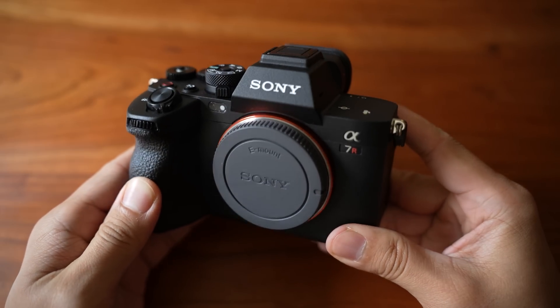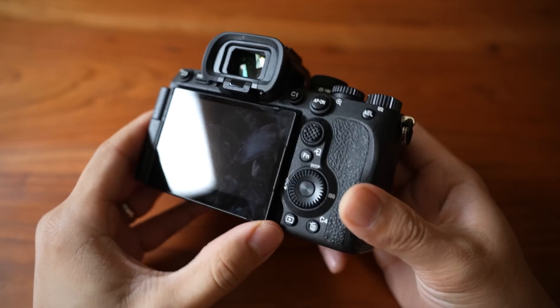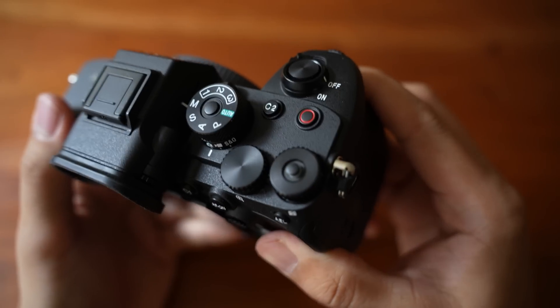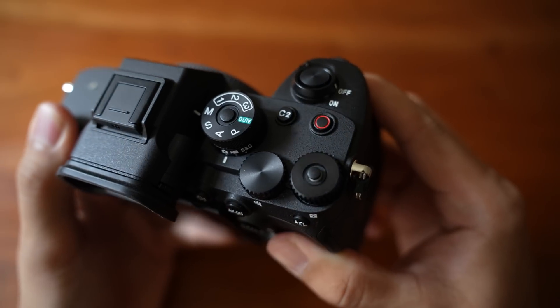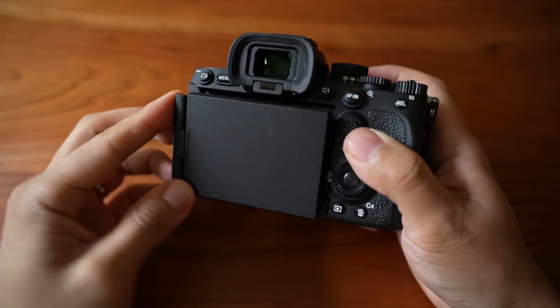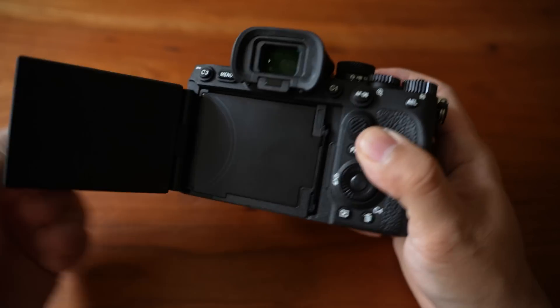Starting with the hardware, at least aesthetically, this is probably the least amount of change that we've seen on any Sony cameras. The layout's pretty much identical to the A7IV, which was the last camera that they released. The exposure compensation dial is now blank, and they've also moved the movie record button to the top. I wasn't a huge fan of this change at first because it made more sense for cameras like the A7S III or the A7C, but for someone like me who's been using their A7 cameras mainly for stills, now I've got a giant red button at the top where my white balance button used to be. But the biggest upgrade on the body this year is, of course, the screen.